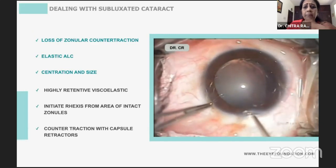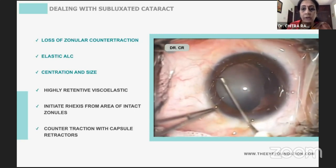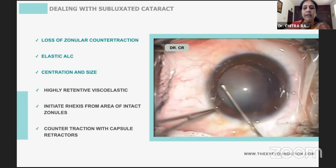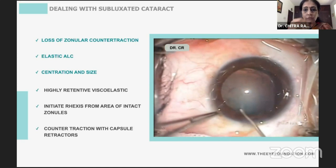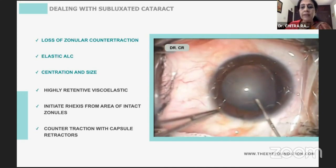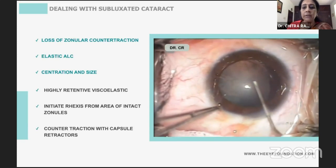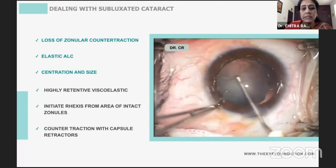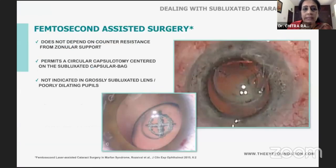The basic thing you need to understand when you have dialysis is there may be pseudo-elasticity added on, making capsulorhexis a challenge. You need a cohesive viscoelastic on the anterior capsular flap, start your rhexis from the area of intact zonules, and ensure the rhexis is centered if the capsular bag is fixated to the scleral wall. After creating some amount of rhexis, you can insert capsule retractors to ensure a nice round rhexis.